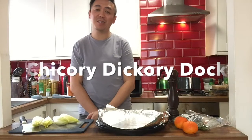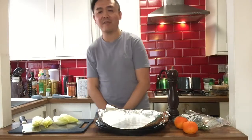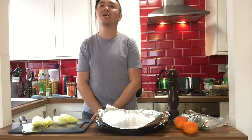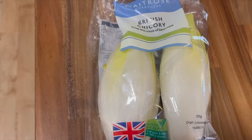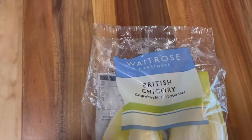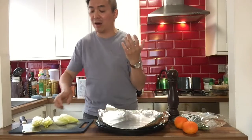Today on the menu is an ingredient or a vegetable called chicory. I've never actually had chicory before. On the label of the pack it said it is crisp with a hint of bitterness. I was a little bit skeptical at first to try this out.